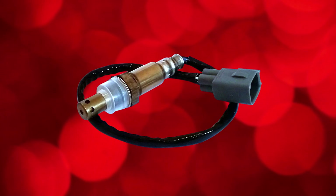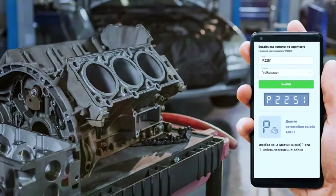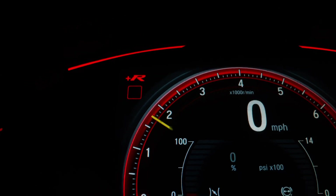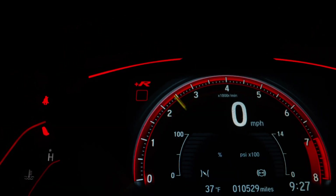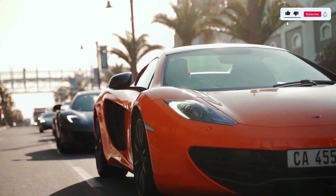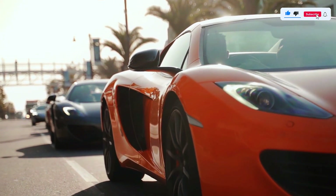Once the new sensor is installed, clear the code using your OBD2 scanner and start the engine. Monitor the scanner to ensure the P2251 code doesn't return. Also, take the car for a test drive to confirm everything's running smoothly.